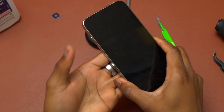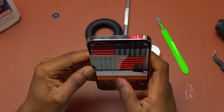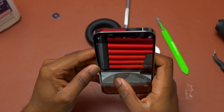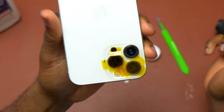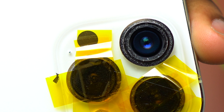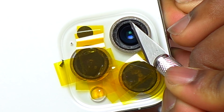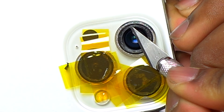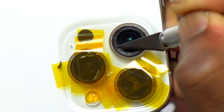As always with any camera glass replacement, make sure you test the cameras to confirm everything is working perfectly before you do the installation of the new camera lenses. Also remember to gently tap the device so all debris falls on the table and not inside the camera bezel or near the camera module. Test all three camera modules to make sure they are working perfectly.